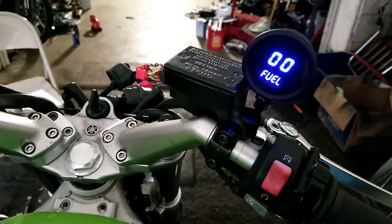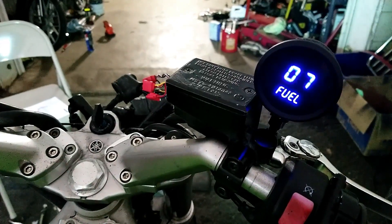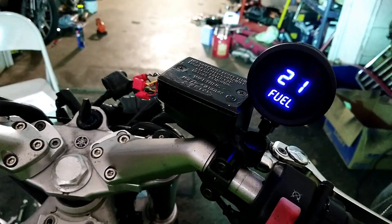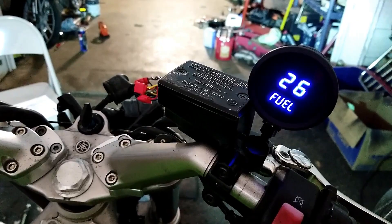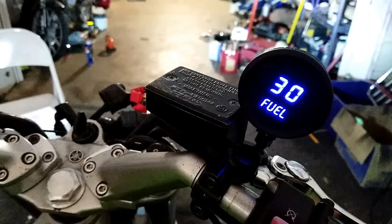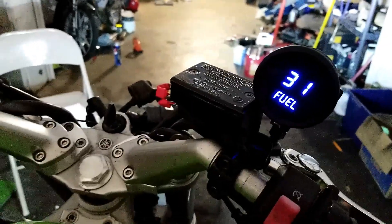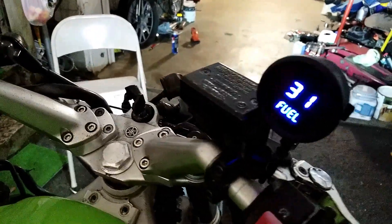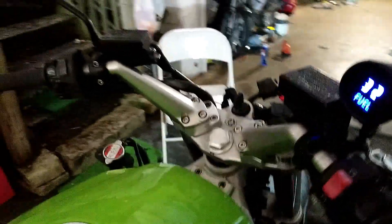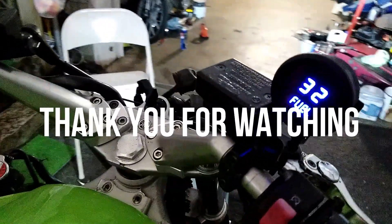Finally, I installed the gauge on the handlebar of my bike. Let's see how it works — it's working! It's measuring the fuel level. That's about right — I have about 30 to 32% fuel in there, which is correct. So there we go, we'll see you next time in the next video.